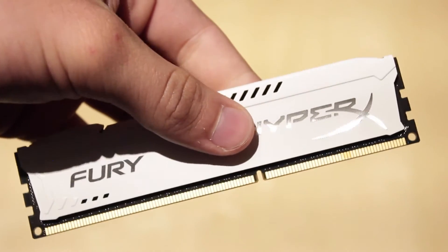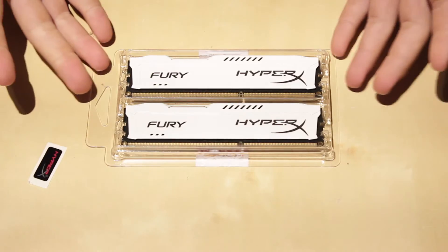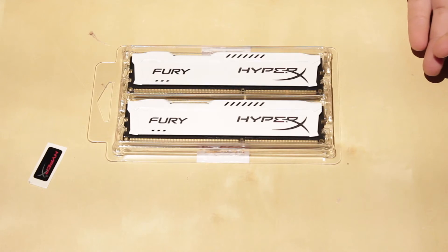Thank you guys for watching. This has been my overview of the HyperX Fury DDR3 RAM kit.